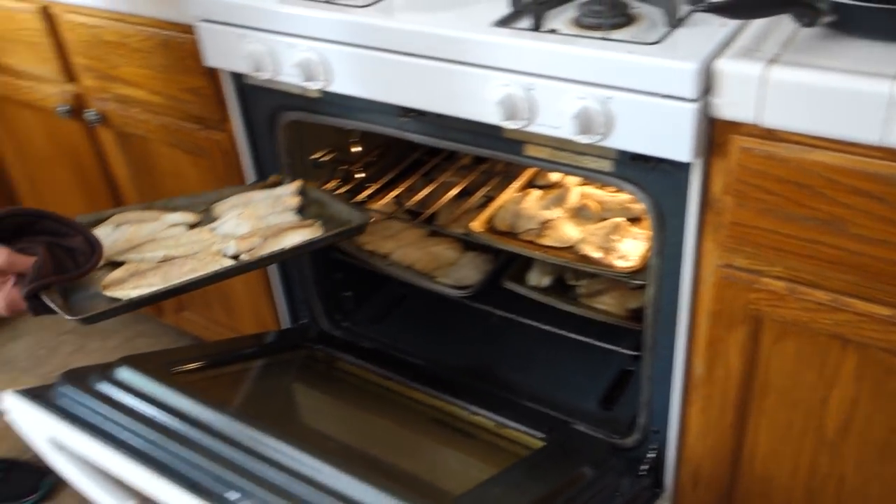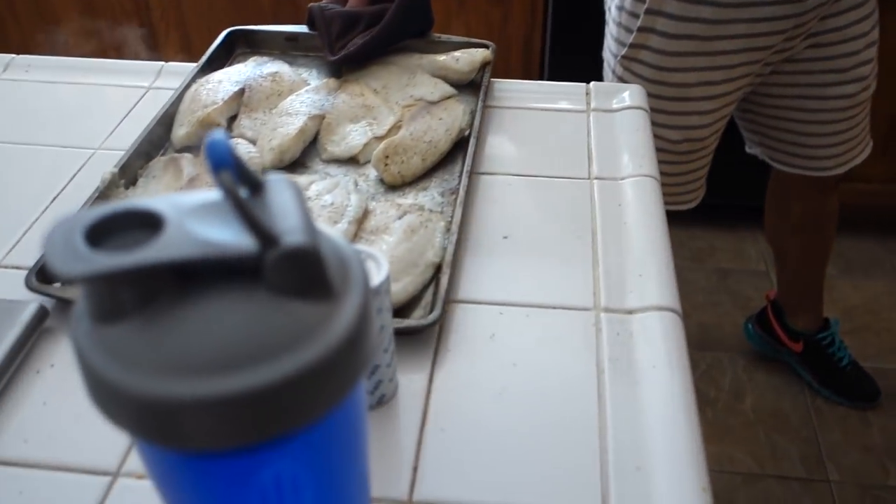Alright guys, the fish is all done now. Let's take this out and set it on a counter so that it can cool off.